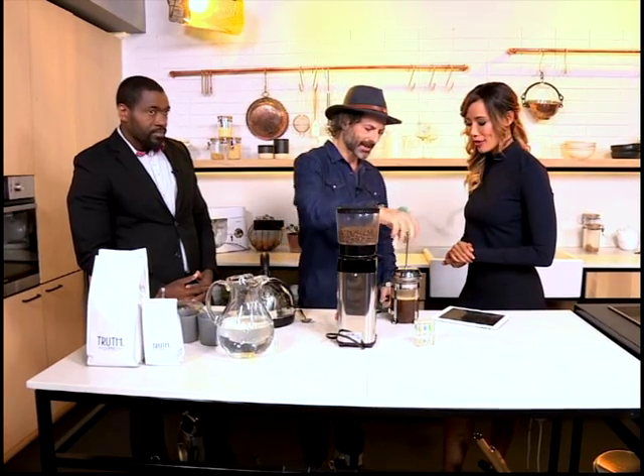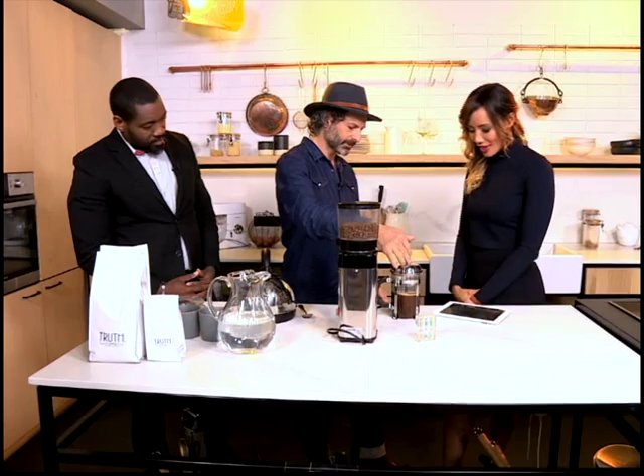And then the brewing method — grind it too fine and it'll go bitter. Too coarse, you won't get the flavor. Do it just right and we've got what we call magic. It is definitely magic — and it really is as simple as that.